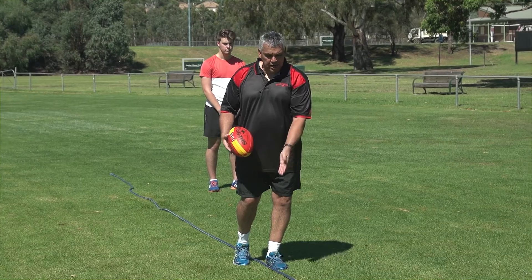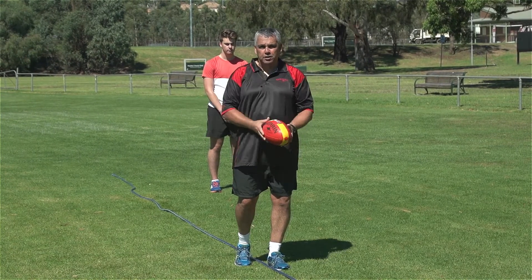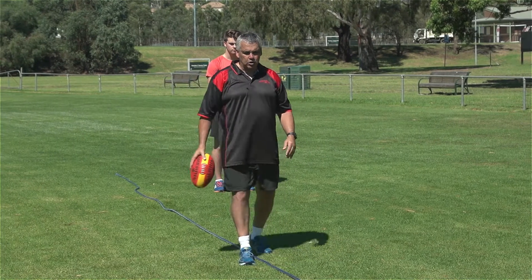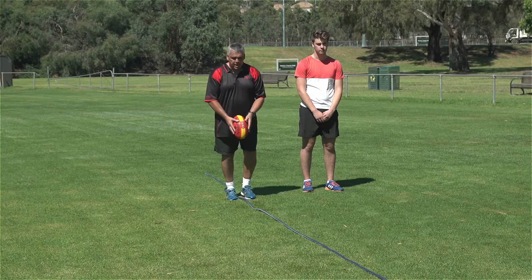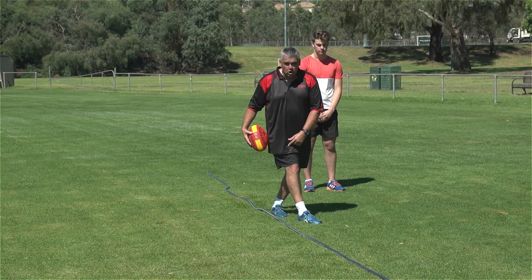You can practice it with a hose at home, or a line on any tennis court or on the footy oval as well. So it's important to have a look at that. The next thing you can look at is a big telltale sign of where the ball goes and why it went over there — typically people kick and finish with their foot over the wrong side of the line.